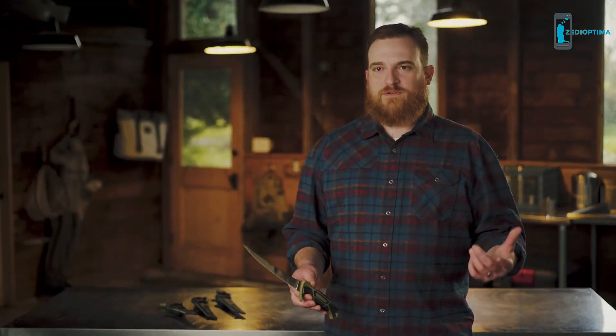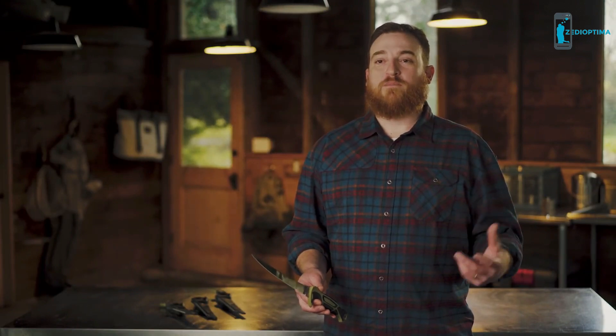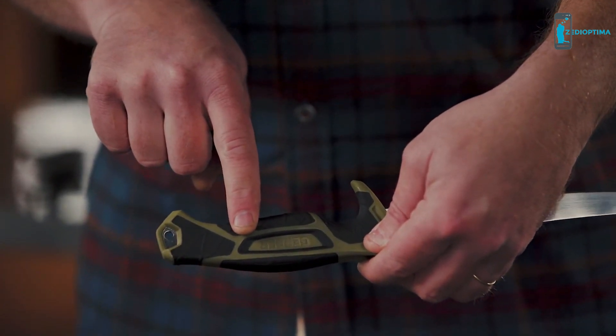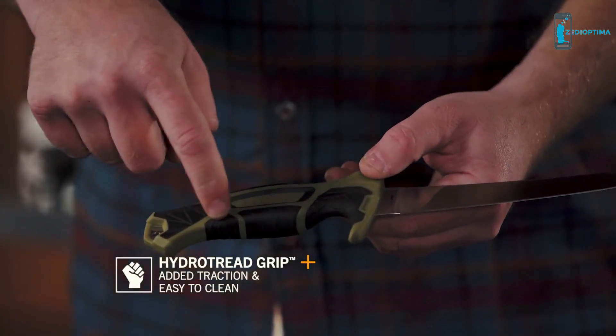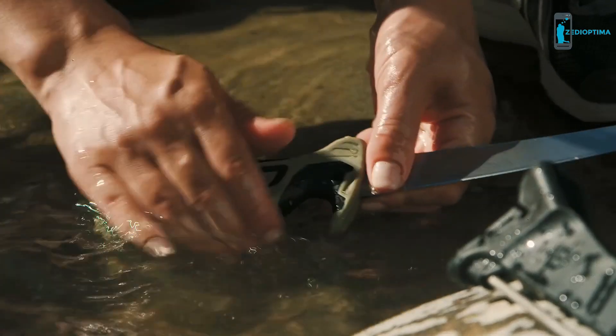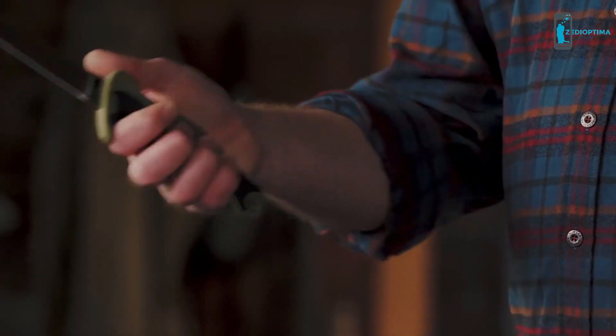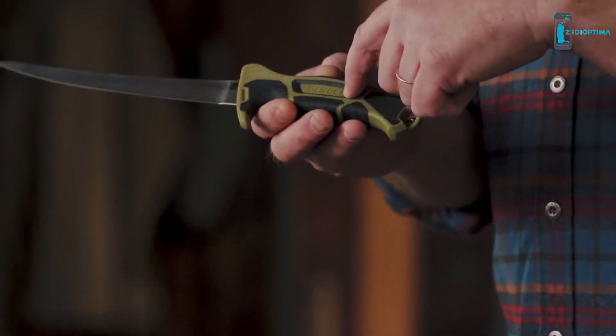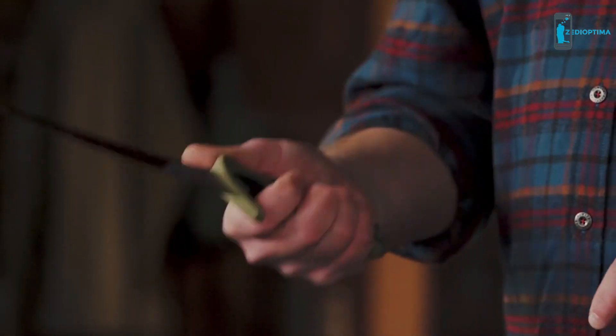One way that we're able to optimize the handle for the user is strategically placed elastomer overmold — we put rubber in places where you need it and left it off in places where you don't. Molded into the elastomer overmold is what we call hydro tread grip, which allowed us to apply different textures to certain areas to maximize grip while also maintaining your ability to clean it when the work's done. Another really important part of any good fixed blade knife handle is palm swell, which allows full engagement for your hand and locks it in place when you want it. We've also designed in recessed areas for the pads on your hand to lock in to firmly.